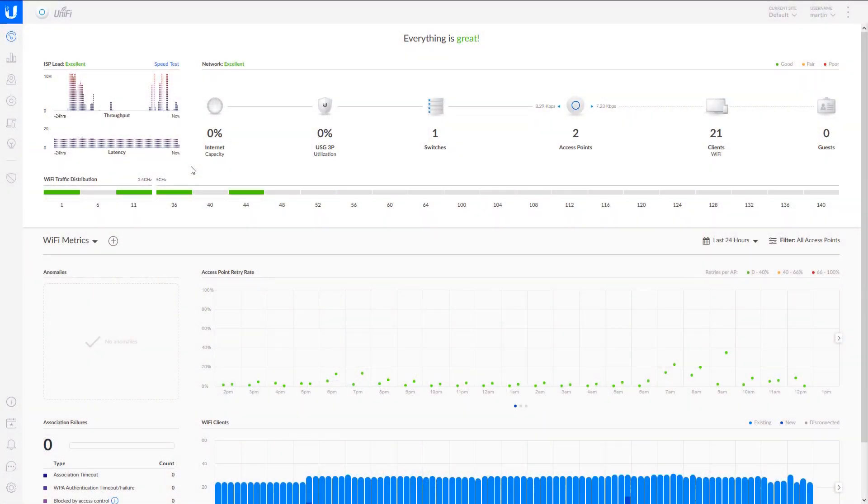This is the UniFi administration software used to set up your network, maintain it, look at logs and stuff like that. This part of the video is being recorded six months after I purchased the devices, and in that period it had two major updates to the administration software, so it may look different when you do this yourself. The principles though remain pretty much the same: you have these tabs, with the main one being the dashboard where you can see the capacity of your LAN, how many clients are connected, your access points, switches, and stuff like that.